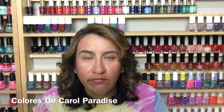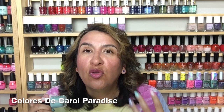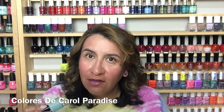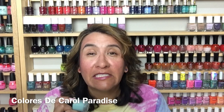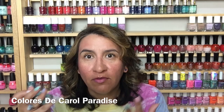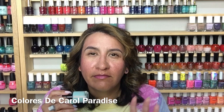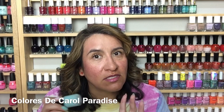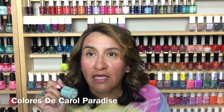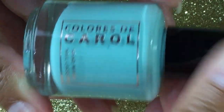Next up is Paradise, described as a light Tiffany blue crelly. Great formula — I'm wearing that on my middle fingers. Even with how long my nails are, I get full opacity at three coats with no streaks and no issues. I was blown away. I was more excited about the glitter crellies, but when I put these on I was like, these are good. I really get that Tiffany's blue effect on the nail. Great for deeper tones. I think this color will look good on several skin tones.